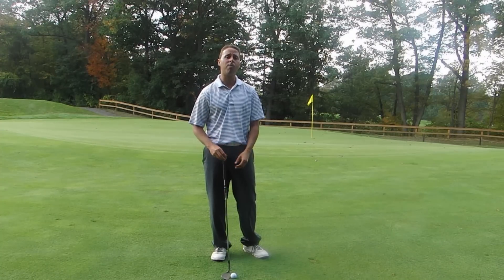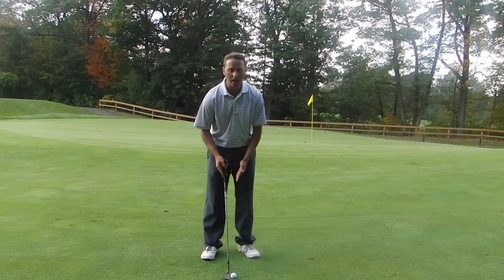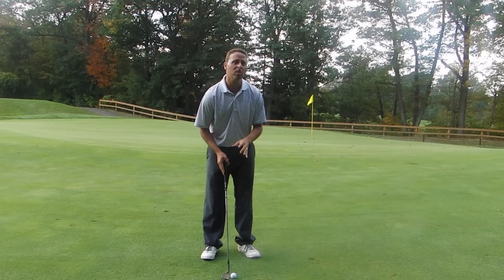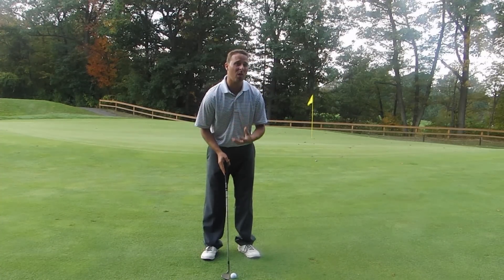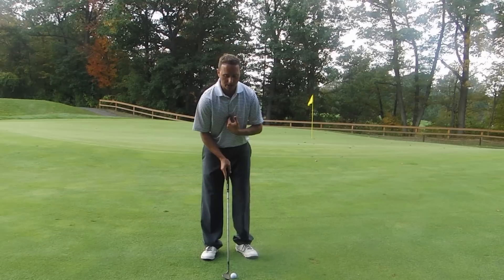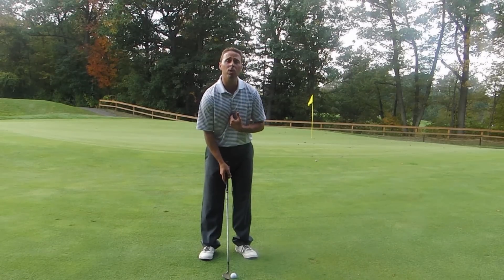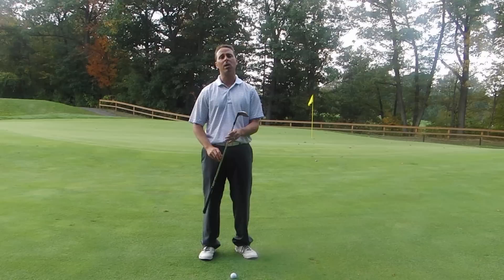The way you want to hit the golf ball more effectively around the greens is get the ball in the middle of your stance. Let's learn to go off the upper body — even though I just said stance, let's line it up with your breastbone, or actually about an inch in front. That is going to help you utilize the bounce of the club better.